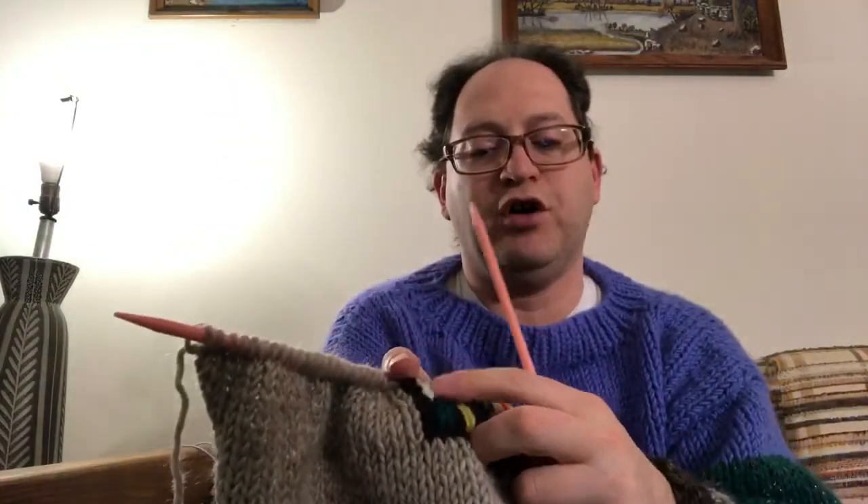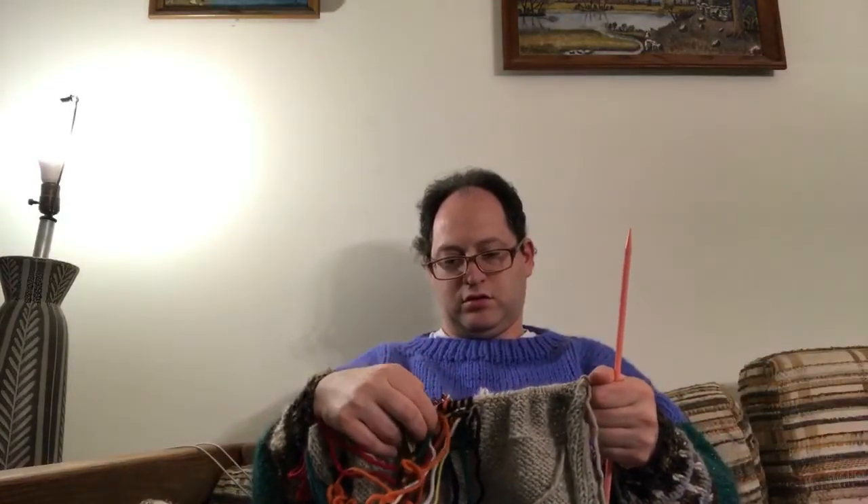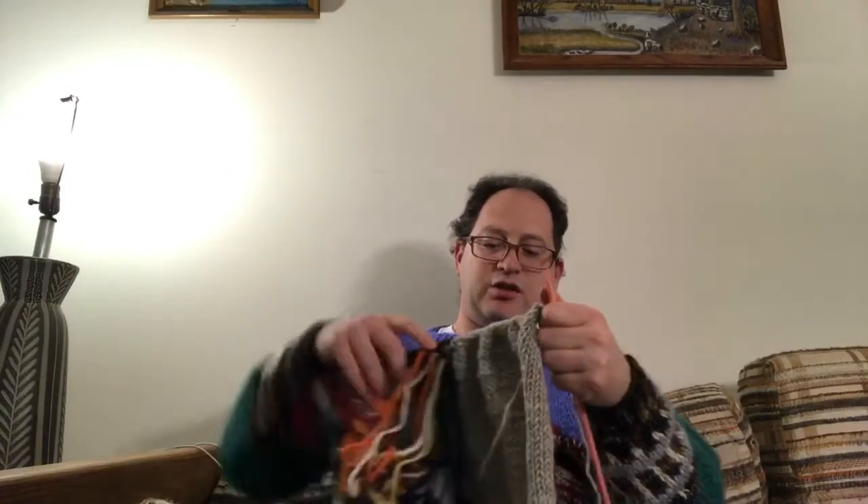I'm going to do a third row of three here and then finish up what there is here. There is a mistake I'm going to correct on the way back — I meant this to be black here but I did orange. So I'll correct that on the way back around. For now, I'm just going to keep knitting in gray, and you'll get to see me correct a mistake in the next row.